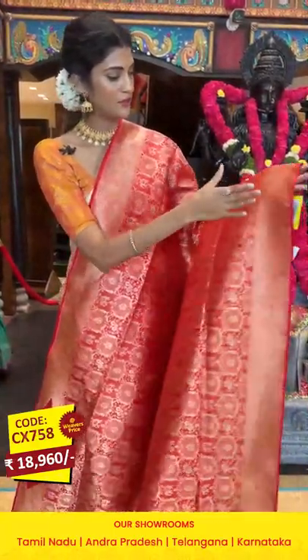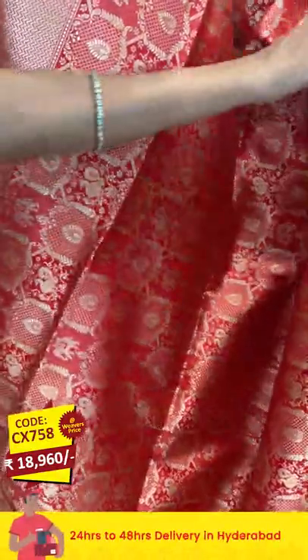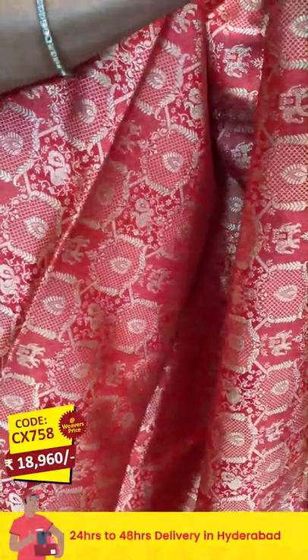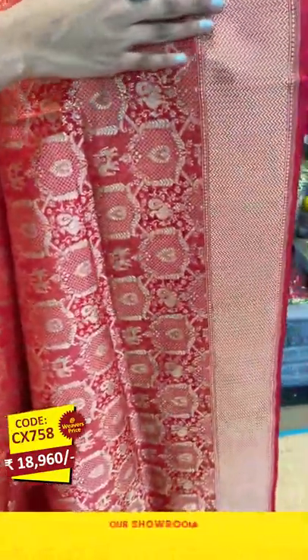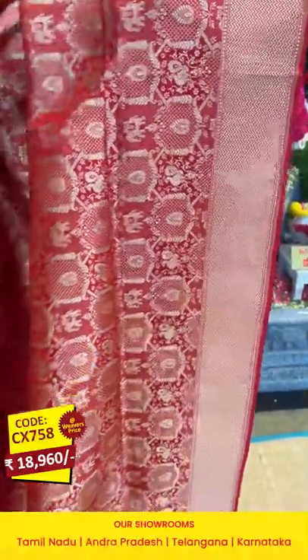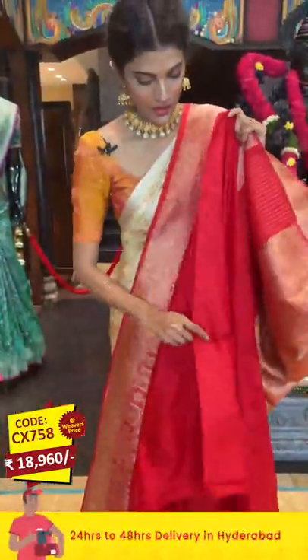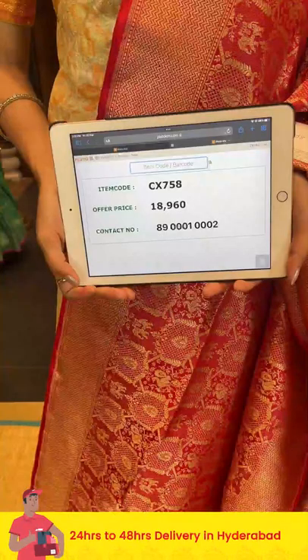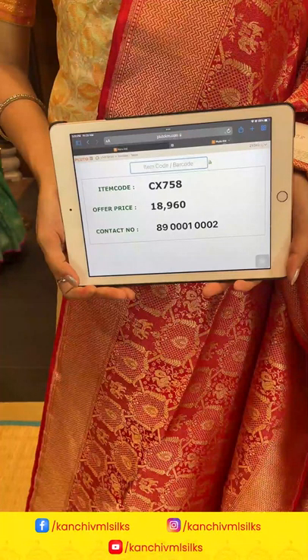Here comes a classic red color Banarasi saree — a lovely color! On the entire body we have peacock drop buttis, and also peacocks, florals, and leaves in curvy shapes pattern. The border has zigzag lines, and the pallu also has zigzag lines same as the border, in gold zari. We have a self blouse. Take the screenshot along with the item code and send it to 89001 0002.